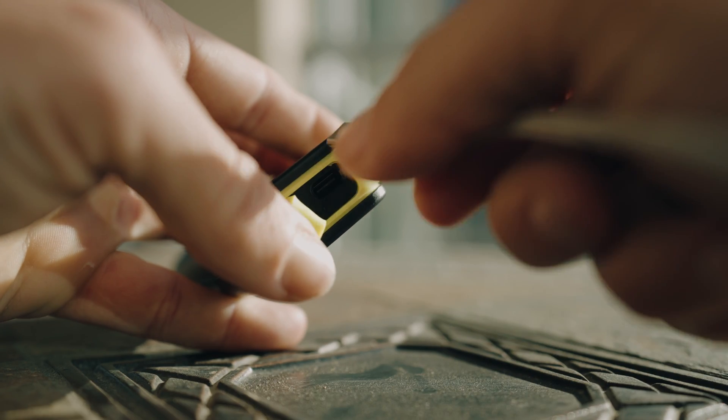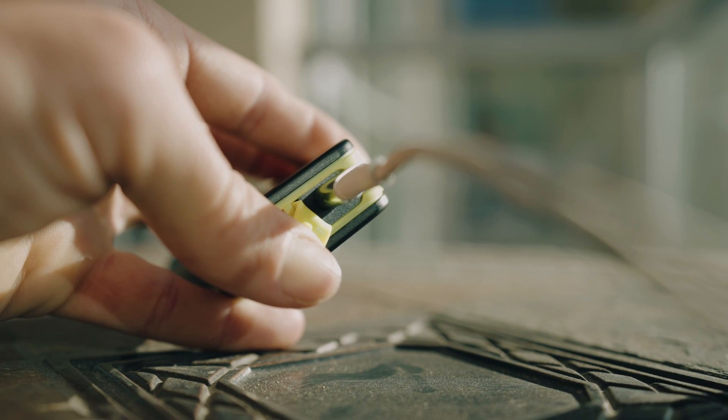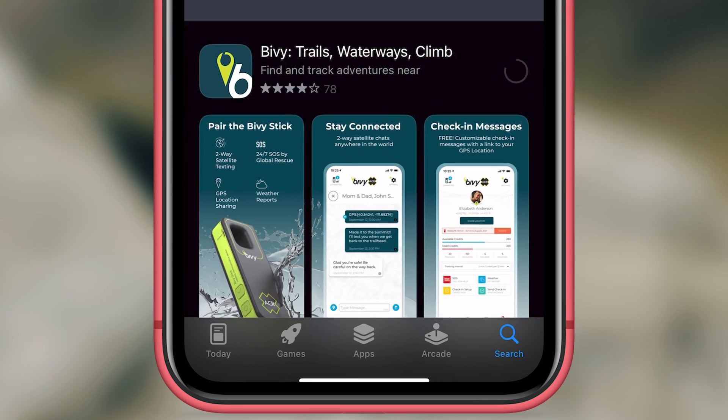To charge the unit, plug it in at the bottom of the device. Once it is fully charged, it has up to 120 hours on one charge.